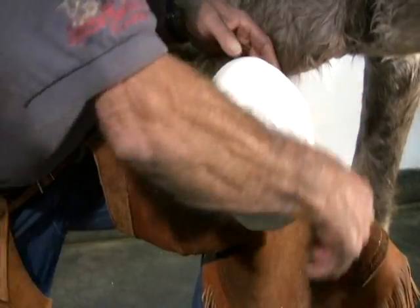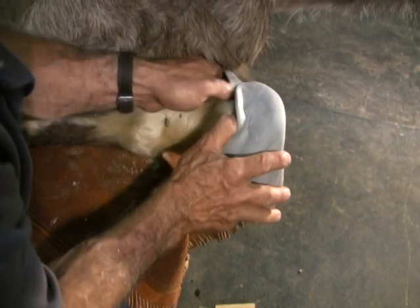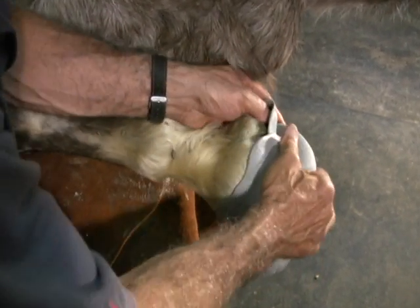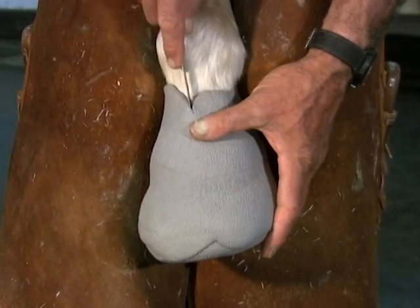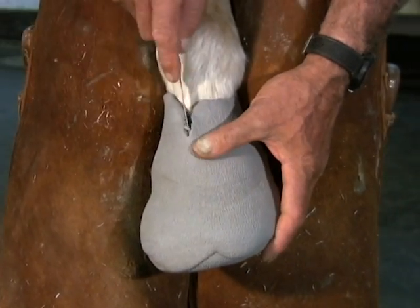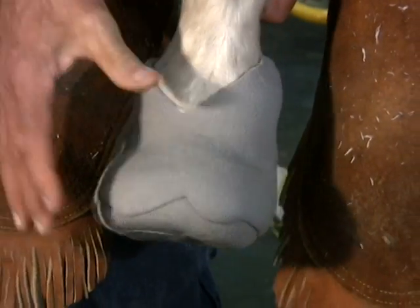Once the rubber is firm, you're ready to remove the vet wrap and pull the flexible mold off. On occasion, you will be able to remove the mold without cutting it, as seen here, and this is what the finished product will look like. But if the mold will not remove without tearing the material, it may be necessary to cut the front of the mold using a butter knife, as Dr. Redden did here.